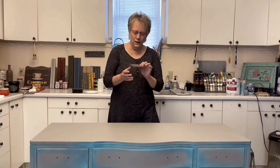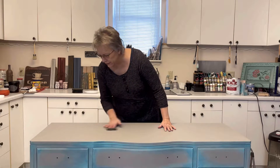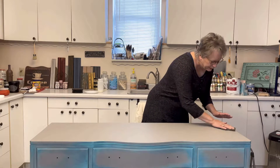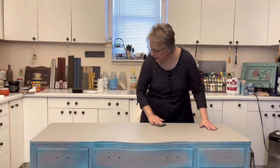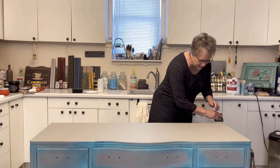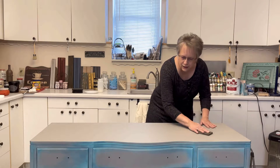First, I'm going to take one of my old worn-out sanding sponges, and I'm just going to very lightly run it over to take off any little bits of dust that settled in my paint. I'm going to check for any drips or overpainting.